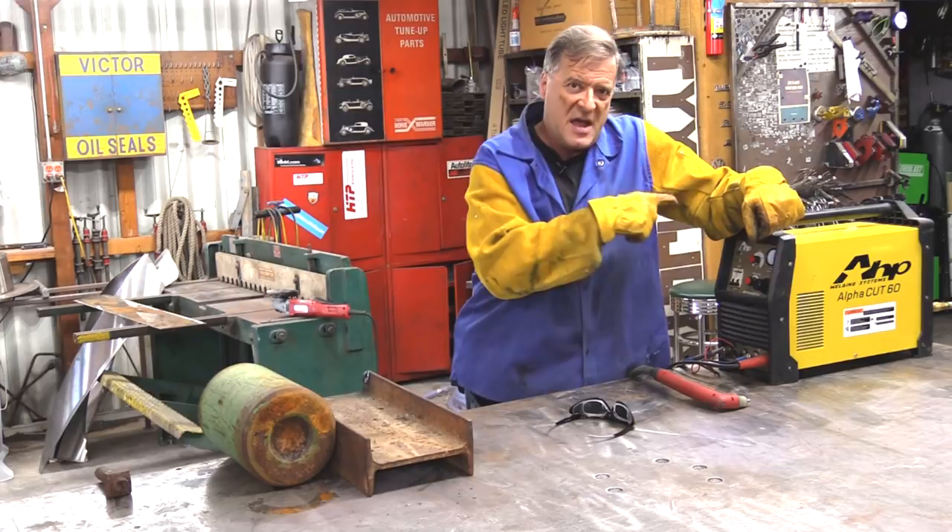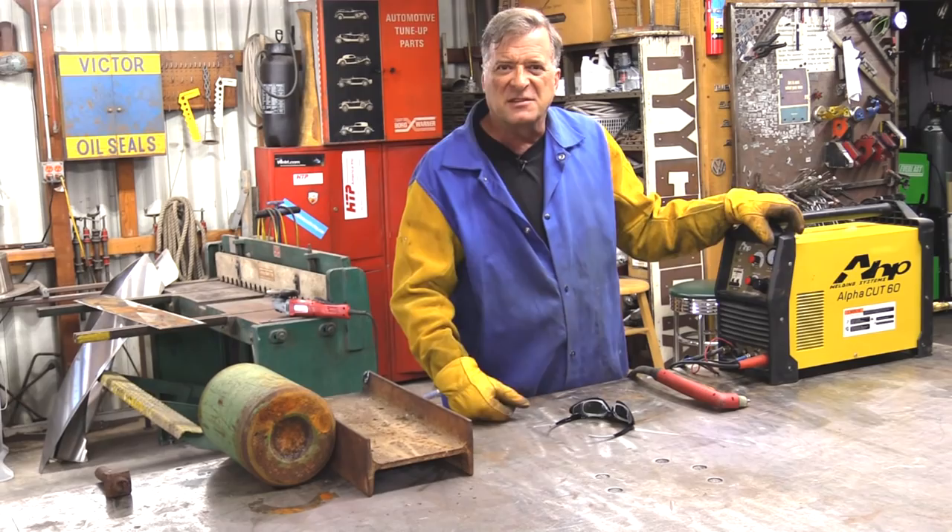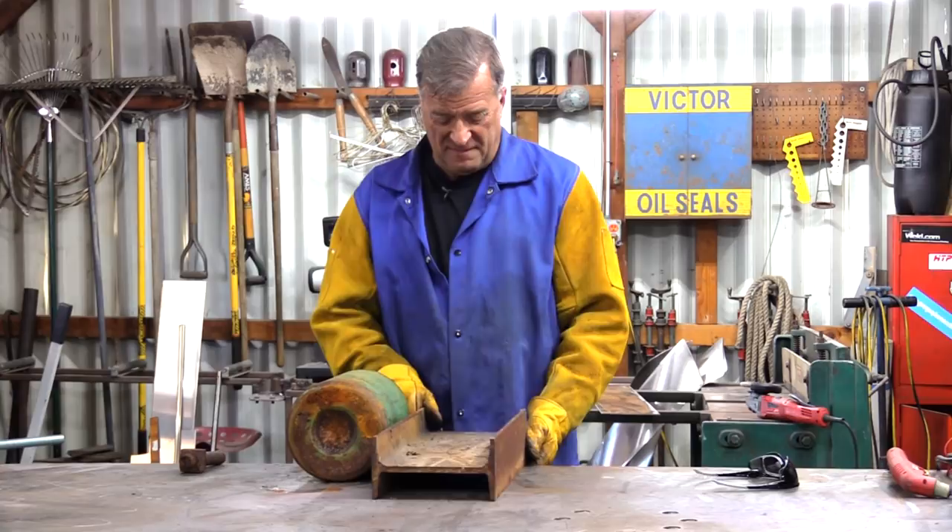I had a request the other day on YouTube — a gentleman is interested in buying one of these AHP AlphaCut60 plasma cutters, and he said, could you show it cutting through rusty old steel or painted steel, something like that? How does it work on that kind of metal?